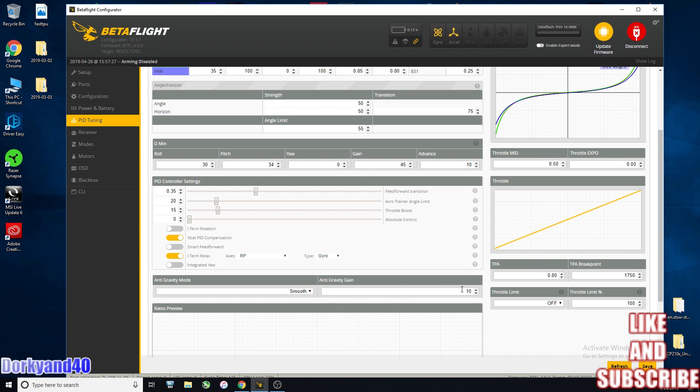Anti-gravity is set to 10. TPA — which is now only related to the D-term — is set at 1750, because that's really about the top end of my throttle on a punch-out. At 1750 it chops the D by 0.8, which makes everything nice and helps eliminate propwash.